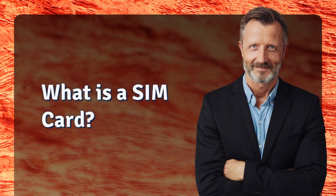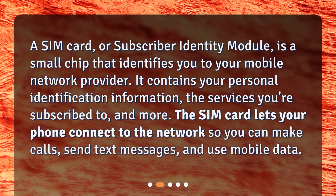What is a SIM card? A SIM card, or subscriber identity module, is a small chip that identifies you to your mobile network provider. It contains your personal identification information, the services you're subscribed to, and more. The SIM card lets your phone connect to the network so you can make calls, send text messages, and use mobile data.